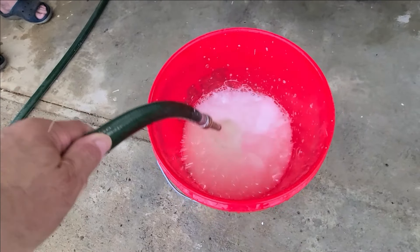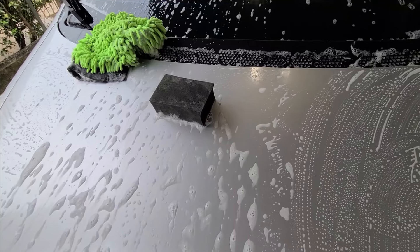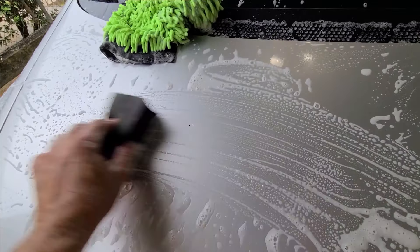We start with the washing, clay block, swirl remover, Turbo Wax paint sealant extreme, and we're going to finish with our latest product — the ceramic spray. Let's see if we can make a turnaround on this thing. We're going to try to do the entire job by hand. All right, we go with the clay block — listen to this.